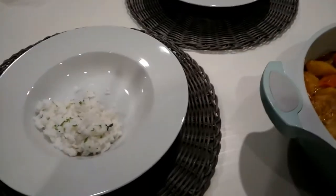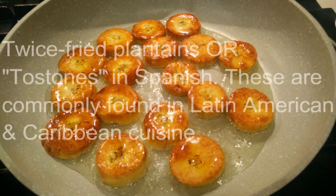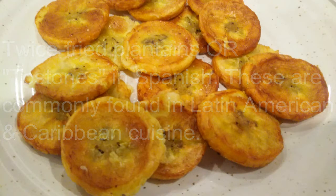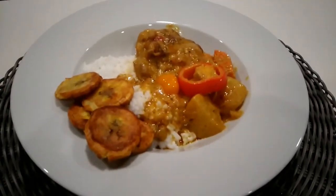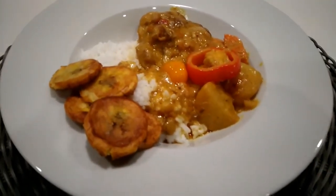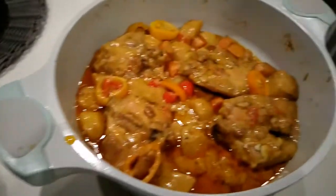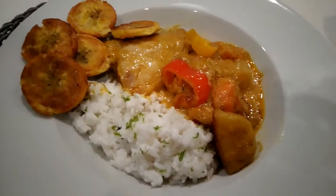We're just going to go ahead and plate our dish and then we'll have dinner. We plated the dish — that's Caribbean chicken curry with a side of deep fried plantains. There's a lot of leftovers; we'll eat that and have it for lunch tomorrow. But there it is. Here's my dish. Let's eat!